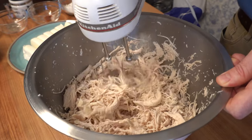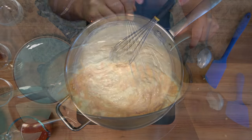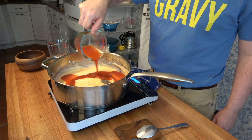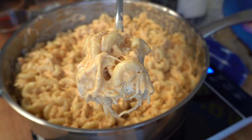Are you looking for a weeknight family meal or a delicious Super Bowl snack? One that tastes great and will cause the crowd to roar with excitement. How about a combination of two things that everybody loves? Macaroni and cheese and buffalo chicken wings.